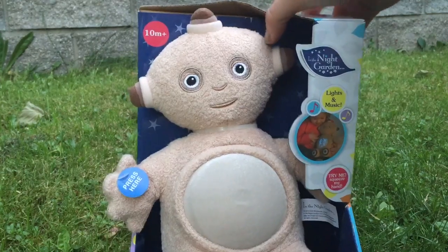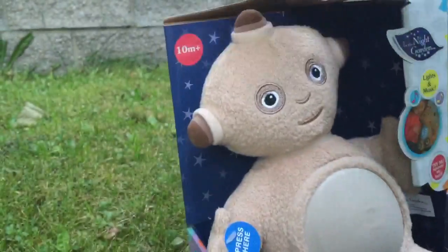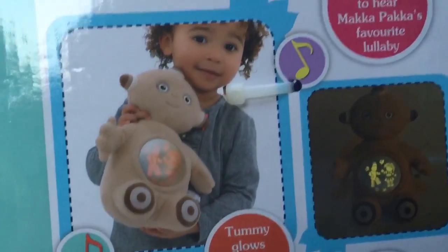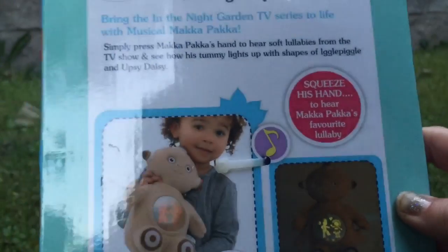Hello and welcome to Tiny Treasures. Today we're opening the musical Makka Paka. Makka Paka lights up on his tummy and you can see a little picture of Upsy Daisy and Iggle Piggle. We're going to squeeze his hand to hear Makka Paka's favorite lullaby.